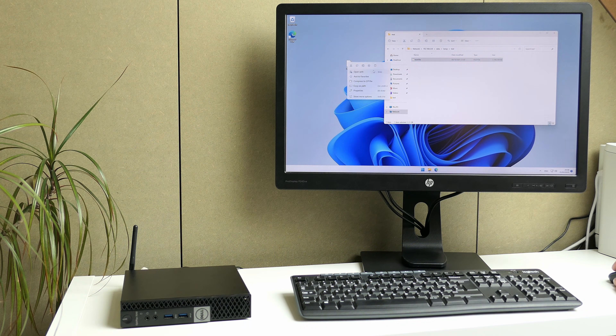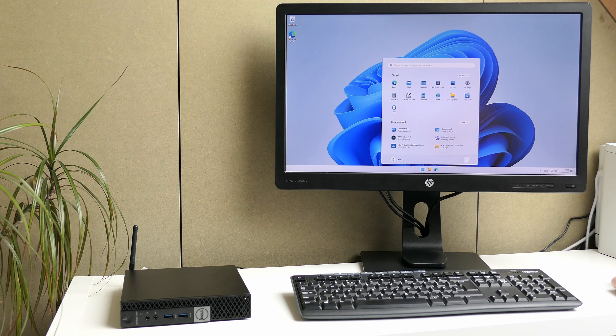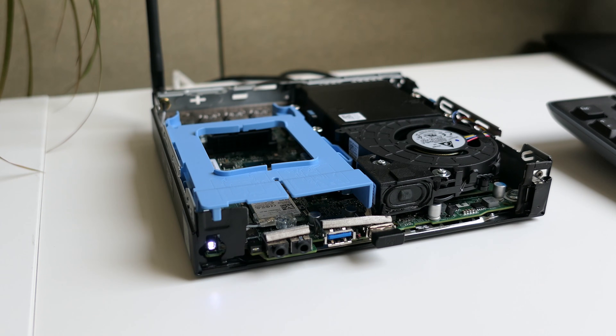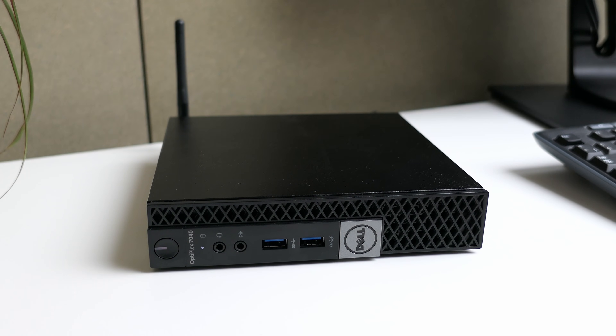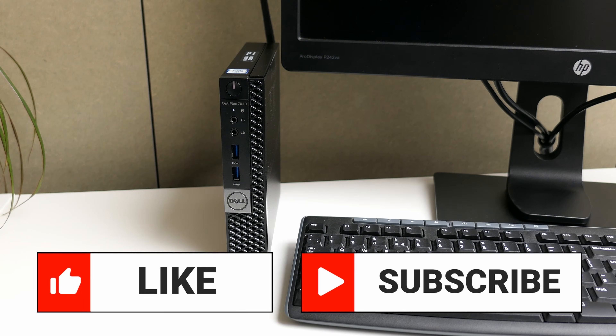The Optiplex 7040 Micro is a small but powerful machine, as we could see. Despite its age and size, it's still doing a very good job and looks like a perfect PC for day-to-day use — like browsing the web, watching streams or videos, and some basic editing work. Working on this PC hardware is a real pleasure; everything is easily accessible and Dell did a really good job in terms of serviceability. Thanks a lot for watching! If you liked this video, a thumbs up is welcome — feel free to subscribe and let me know in the comments what you think about this machine.